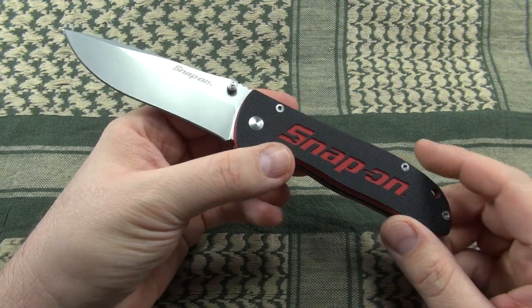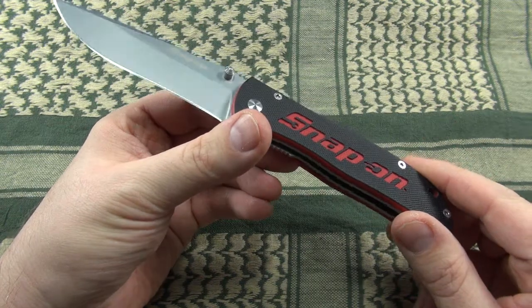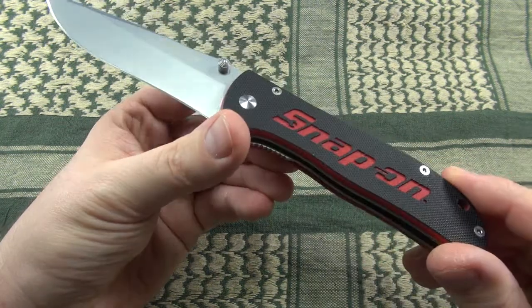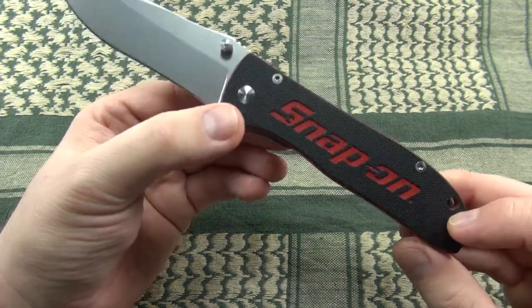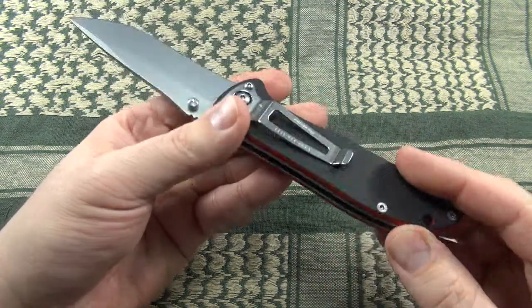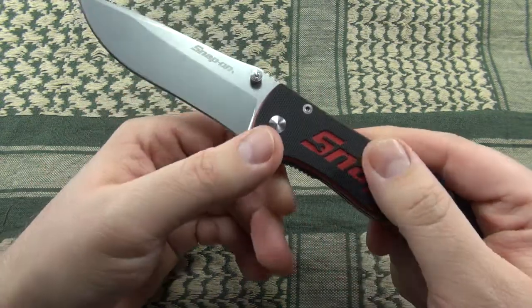The biggest eye-catcher here is a nice and comfortable double layer, two-tone G10 handle, with the milled out Snap-on logo revealing the red G10 layer. The G10 texture provides slight to medium traction; however, the milled out logo improves grip significantly.